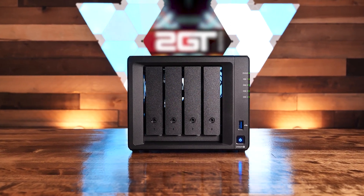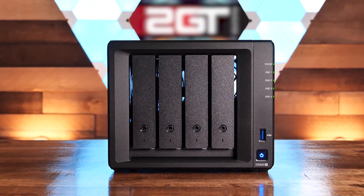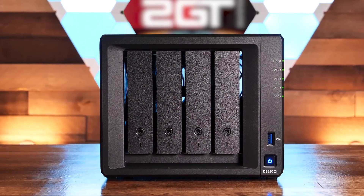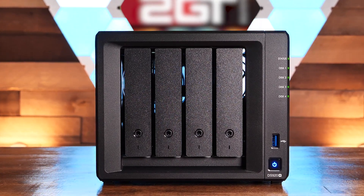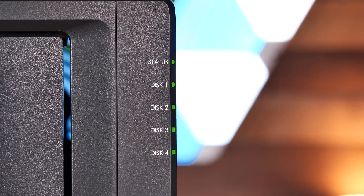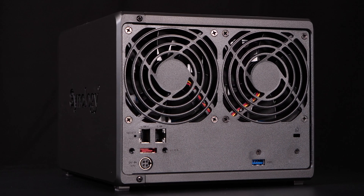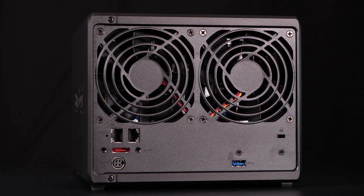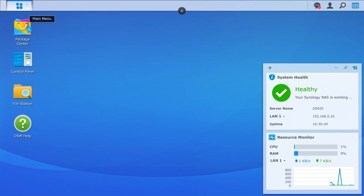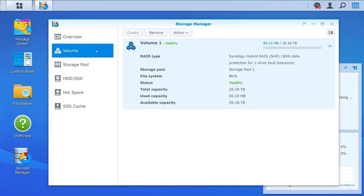So where does that leave us? Simply put, the Synology DS920 Plus is a very powerful little unit. Performance across most tests was the most consistent we've ever seen in disk tests, and that was impressive. For the 1GB connection at least, this NAS is capable of fully saturating a single connection to your network easily. The NAS has two NICs, and if your network supports LACP trunking, you could combine them to create a 2GB connection. Performance aside, this NAS has one of the most user-friendly UIs on the market, which means a better experience for the inexperienced home NAS user.